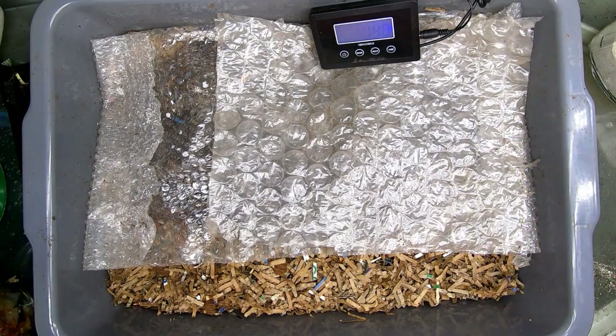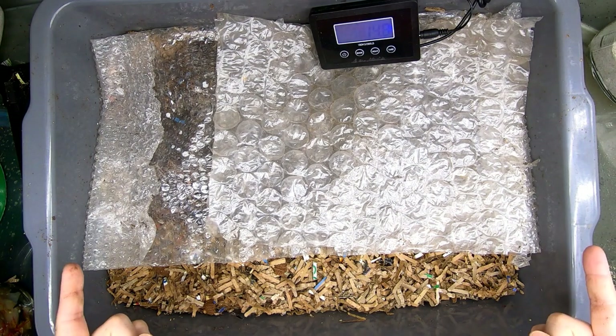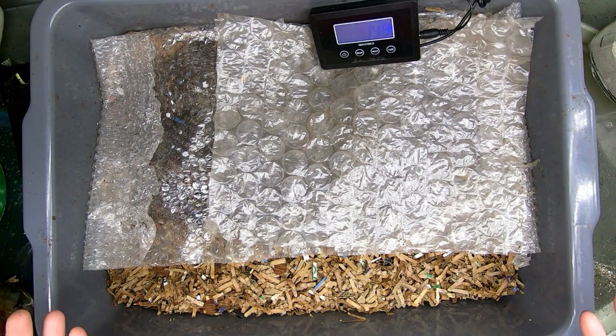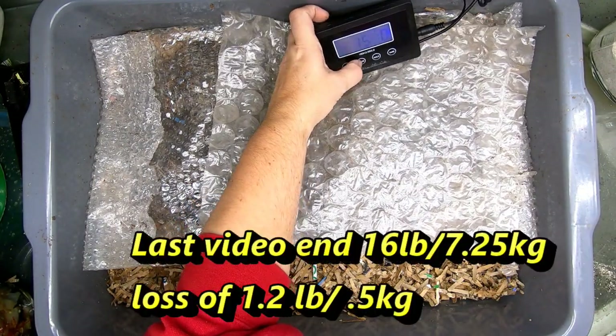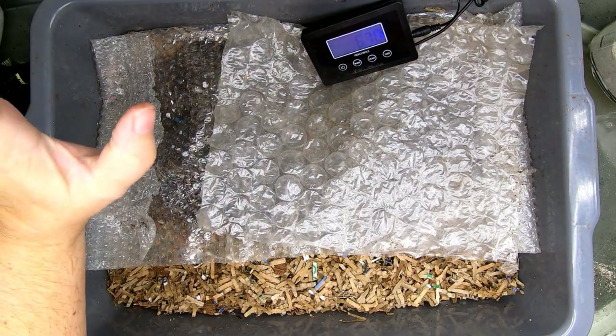Hello, good morning! Today we're looking in on my brand new experiment that I started three weeks ago. It's the weight bin, and right now I have the bin on top of the scale and we have 14.8 pounds or 6.7 kilograms.